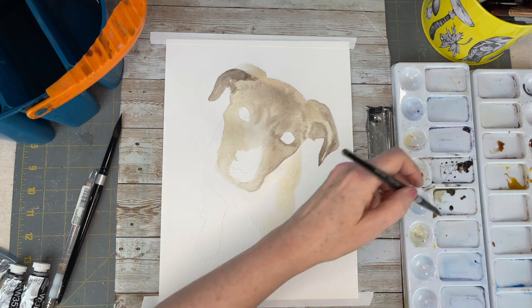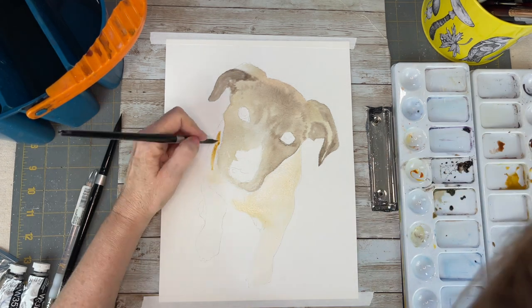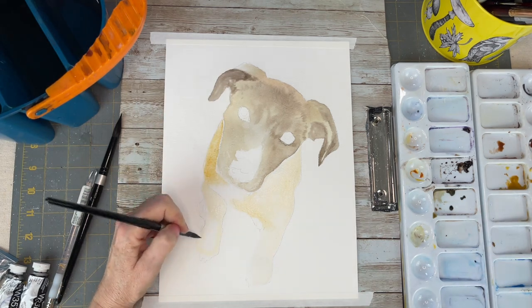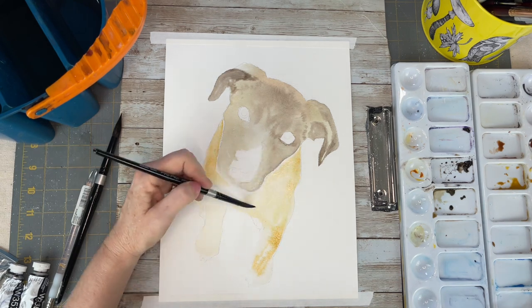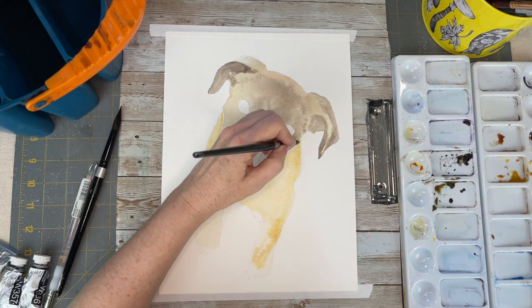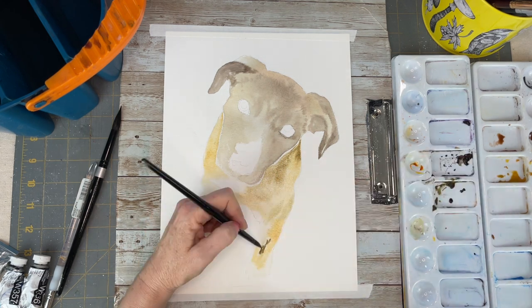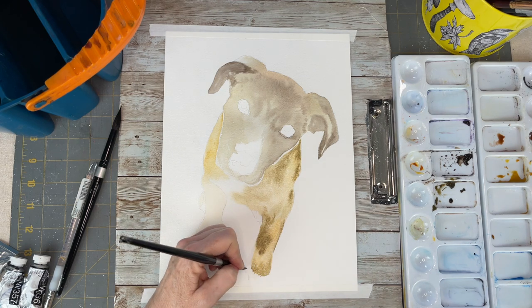For the head I am doing the same techniques as the body, getting that first layer down. I go about my first layer mostly wet on wet — wetting the paper first, then dropping in all these colors so that you have a very soft effect to work with, so that your underpainting is established and you know where all these colors are going to go.